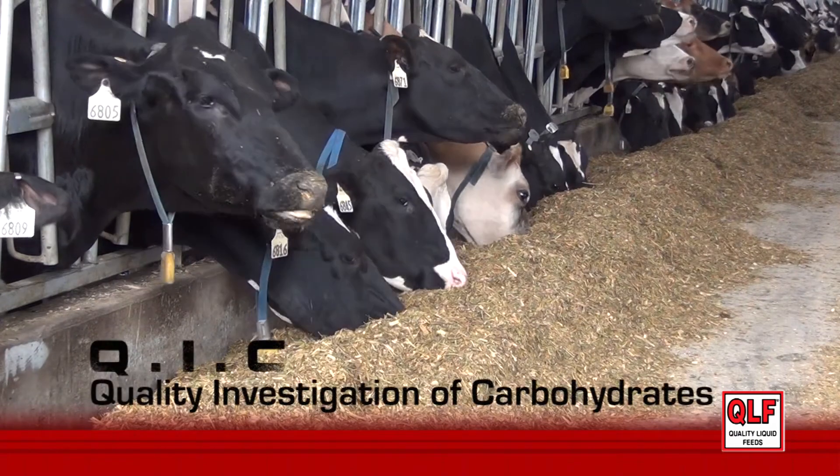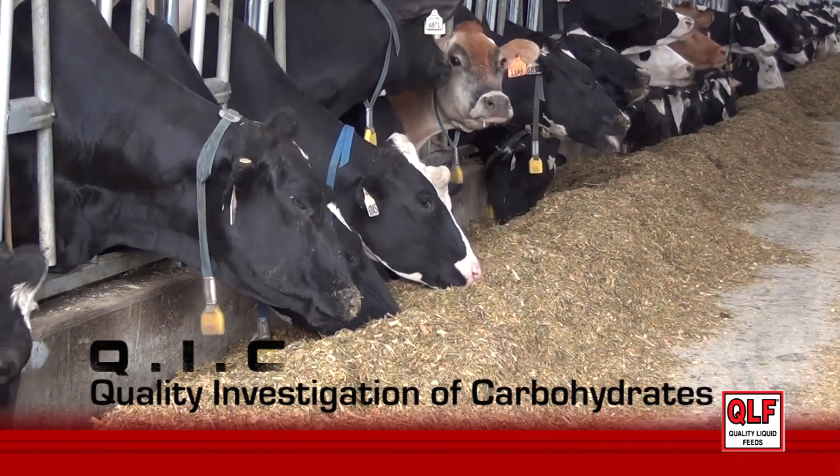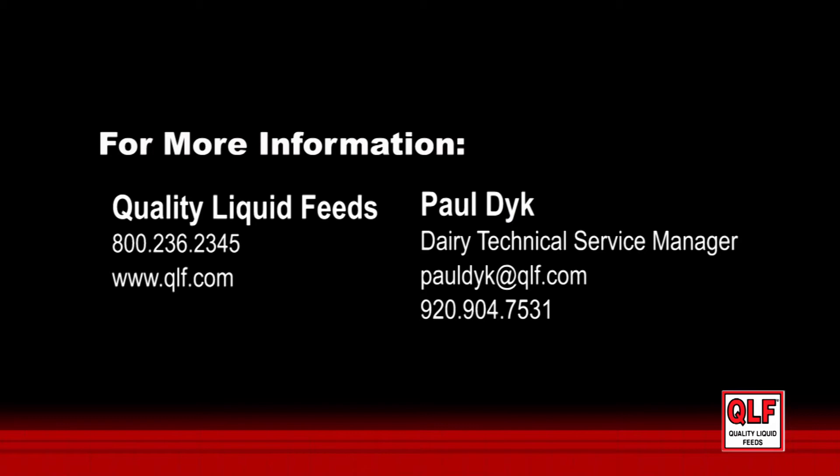The QUICK program — the Quality Investigation of Carbohydrates — can be a useful tool to assess your feeding system. Please contact us to do a QUICK program on your dairy farm.